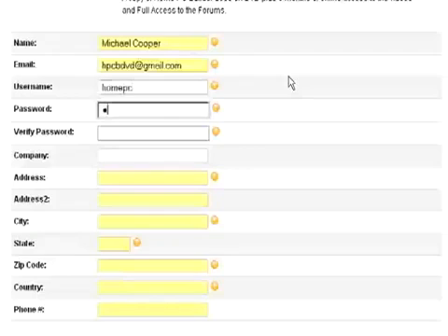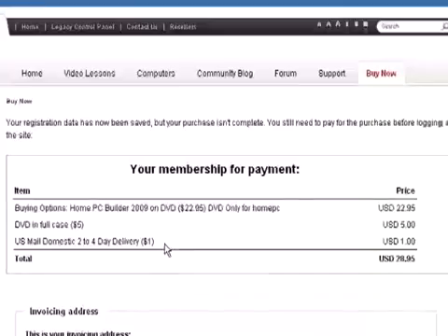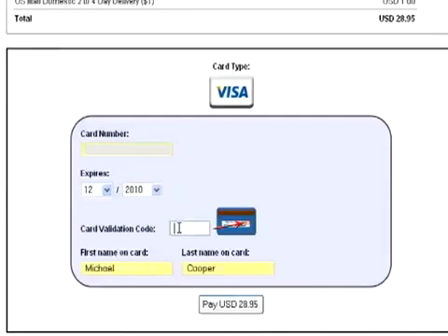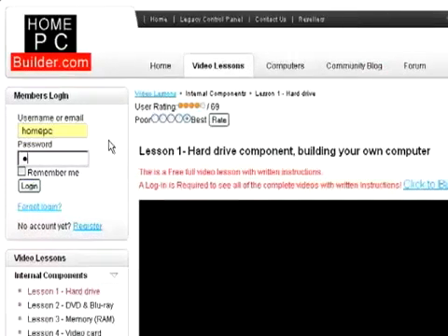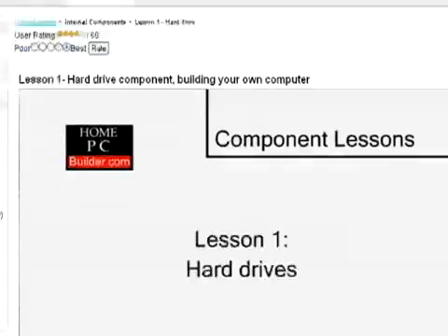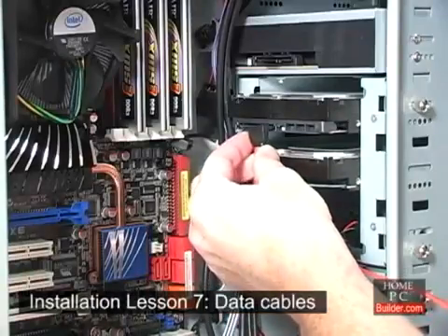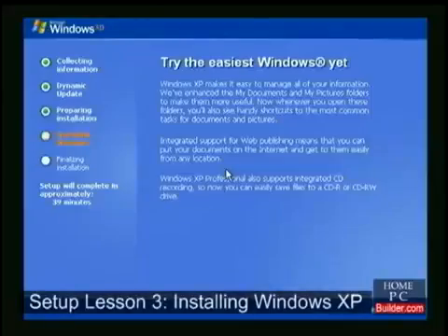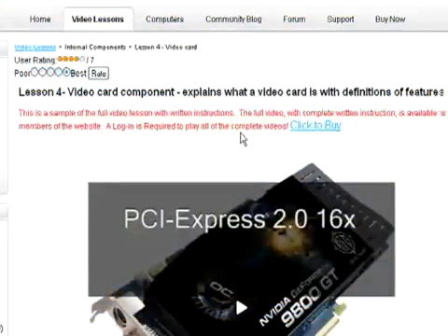You will choose a username and password during the buying process, and this will give you immediate online access to the videos. The process takes about five minutes to complete, and your financial information is well protected with 128-bit encryption of all information you send. After the buying process is finished, enter your username and password, and all of the videos with full written instructions are available to watch. We take your success seriously. We will assist you throughout the process of learning, choosing parts, assembling your computer, and finishing the installation to ensure you are successful in building your new custom computer. Click Buy Now to get started.